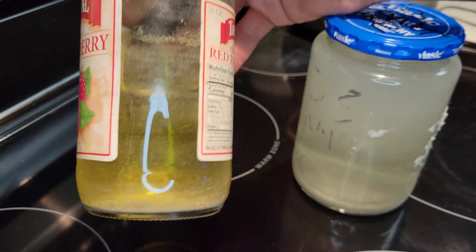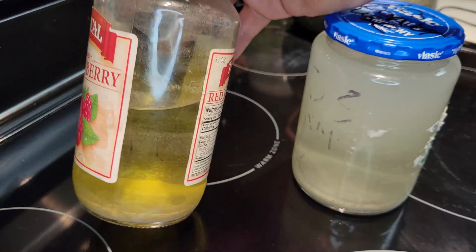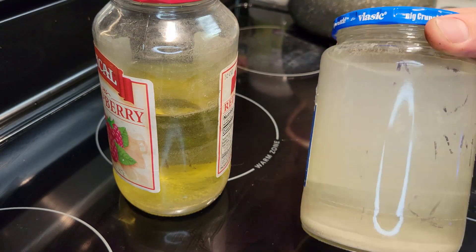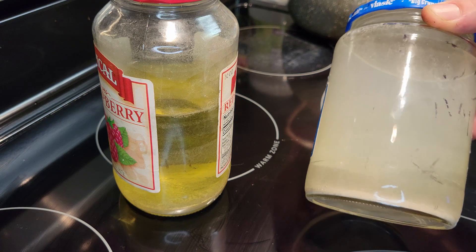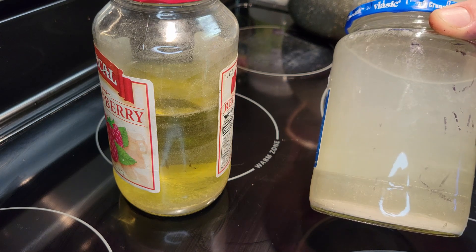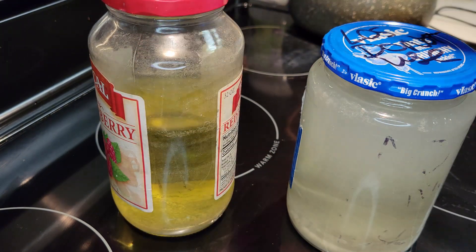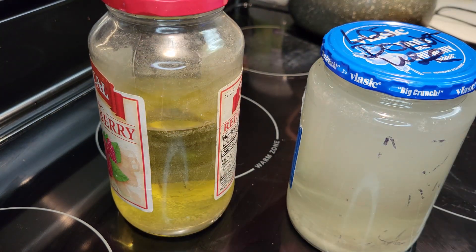As you've seen in the videos, I do my liver of sulfur mixture in a glass jar. On the left we have some activated liver of sulfur mixture, and on the right we have some deactivated liver of sulfur mixture. You can tell the activated sulfur by the yellow color to the liquid.